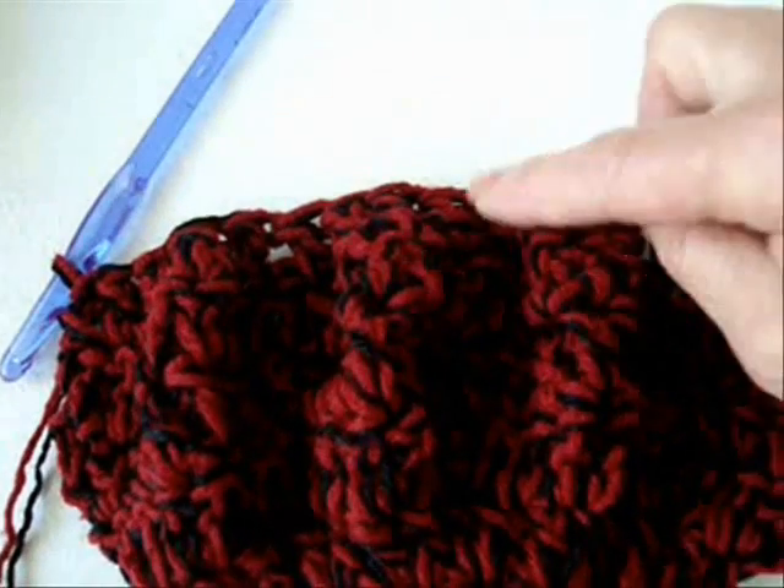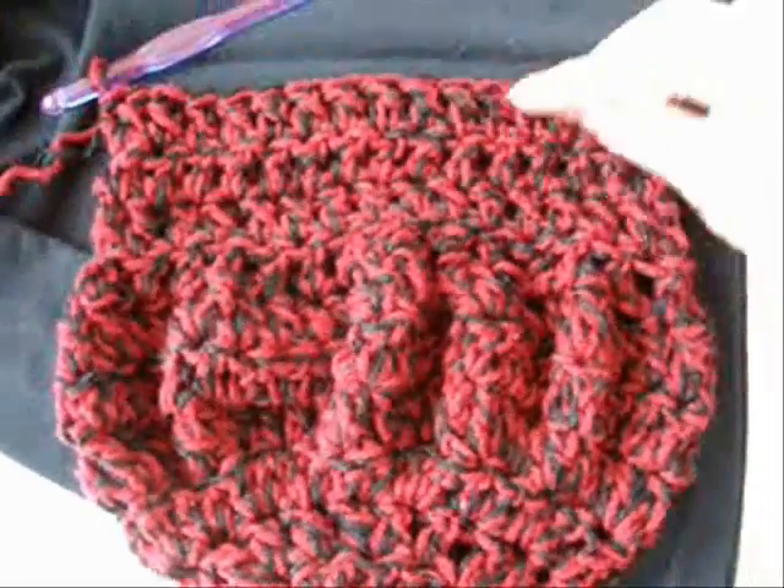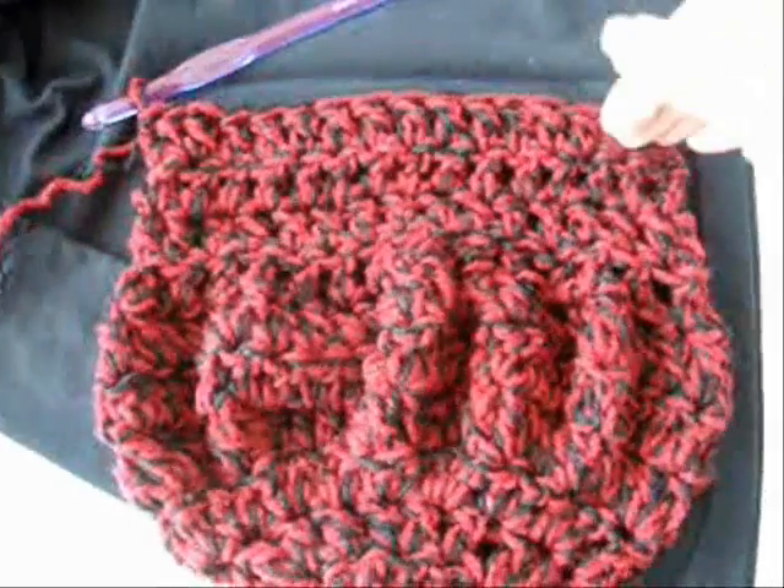So now I'm going to do 3 rows of just plain double crochet in every stitch around. I've completed the remainder of the rows. And if you wanted a deeper bag, you could just add more rows.